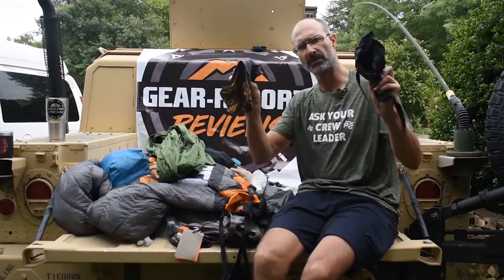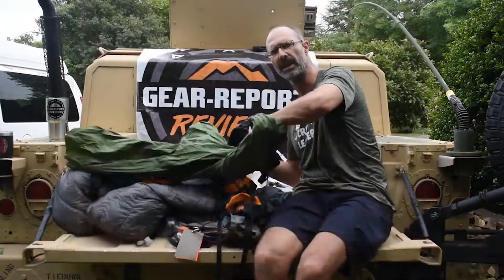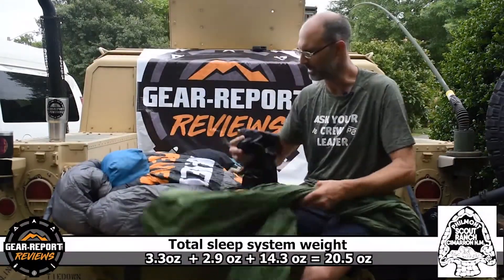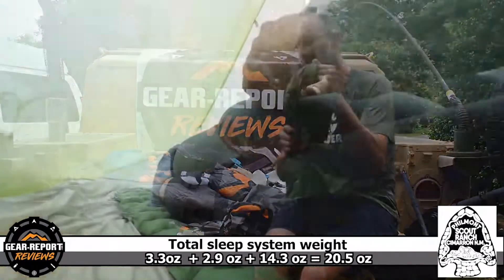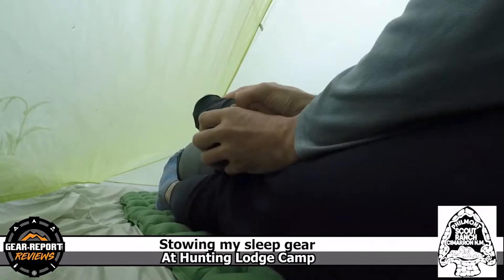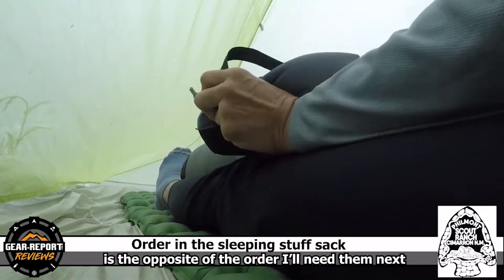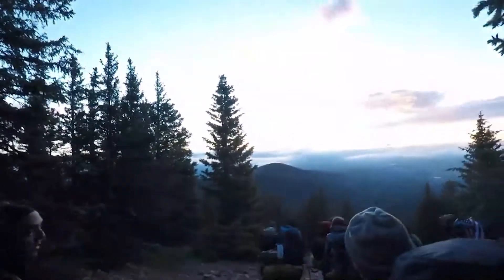The pillows are probably three ounces each and a little bit less than a pound for the mattress, so for just over a pound — approaching a pound and a quarter to a pound and a half — I've got a good air mattress and a couple of pillows. Then about two pounds for the top quilt. That's a pretty efficient sleep system, and we had some nights that got pretty chilly, close to freezing, up in places like Comanche Peak, and it did pretty well.